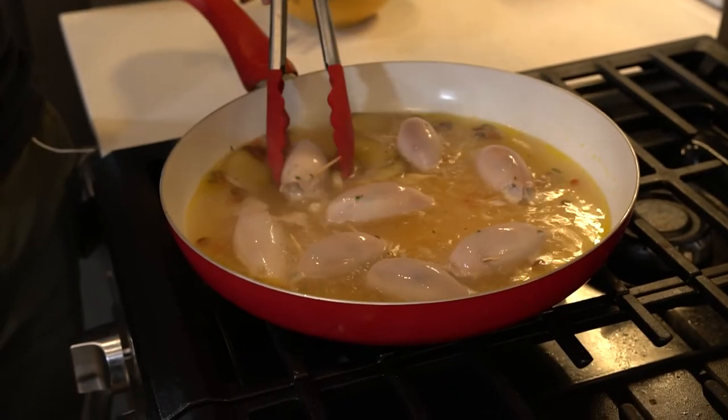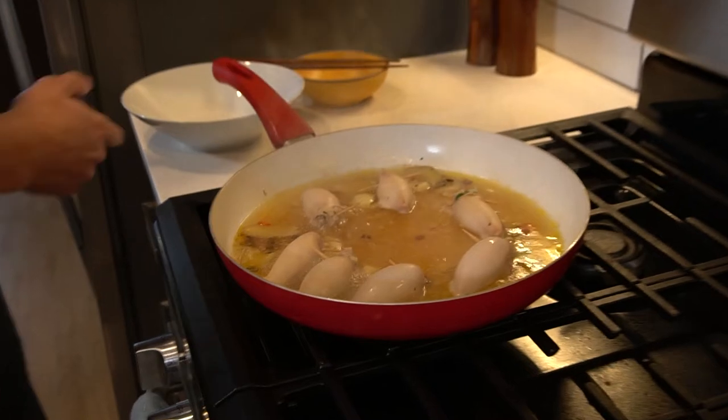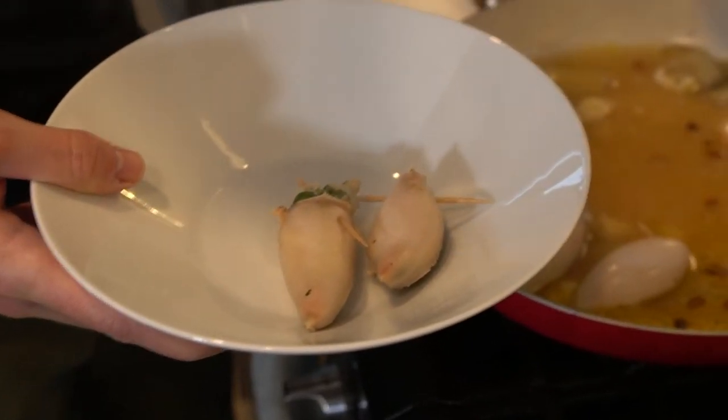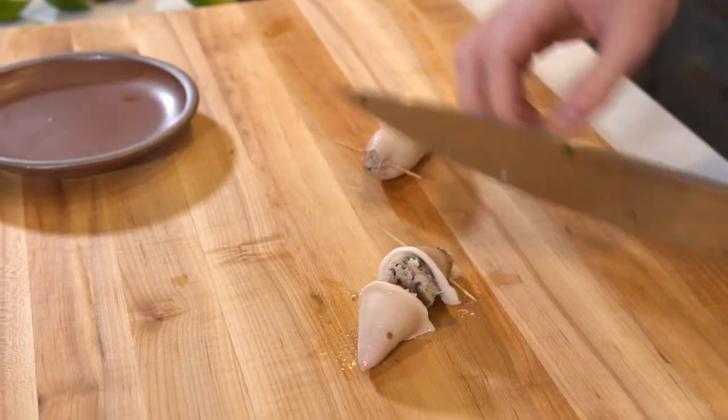Alright, we're going to flip it — you see that? The translucency is completely gone. It's been about 10 minutes, so I'm just going to take these off. I'm not sure if it's cooking them too high or just overstuffing, but some of them will rupture. So the way we're going to serve these is just slice them.